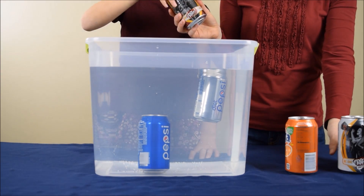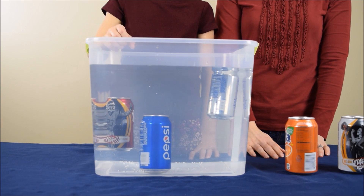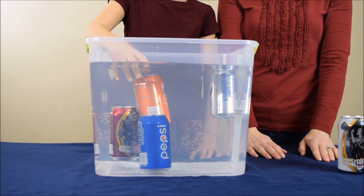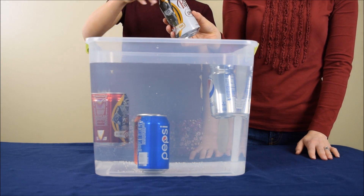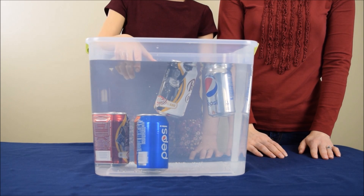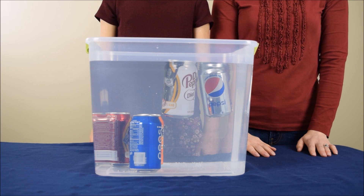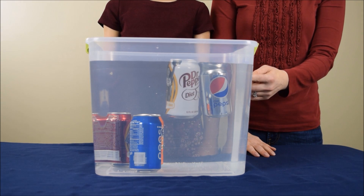You can see that one of them sunk and one of them floated. As I mentioned, you can see that she's turning them to the side when she places them in, so the air is removed. As you can see, some of the cans sank to the bottom while others stayed floating at the top.